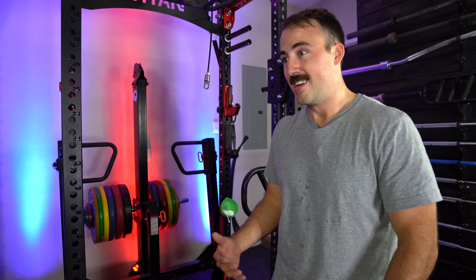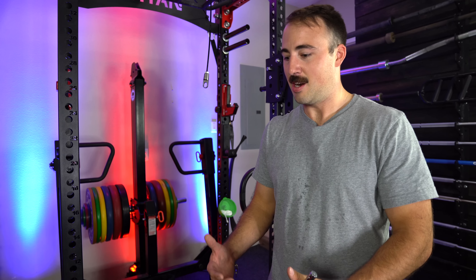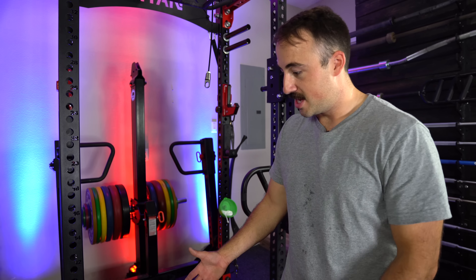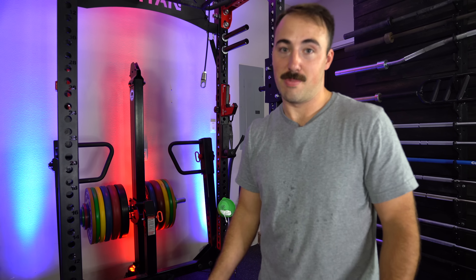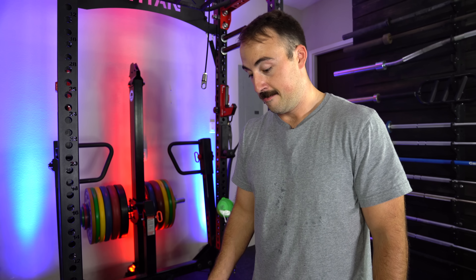Beyond that, I think it's pretty darn good. At $400, I wasn't a huge fan of the REP Belt Squat — there are a lot of corners they cut there — but this, for most people who want jammer arms, is your best bet for the cost. They're sweet. This is Coop from Garage Gym Reviews, thanks for watching. Let me know what you think in the comments. See you next time!